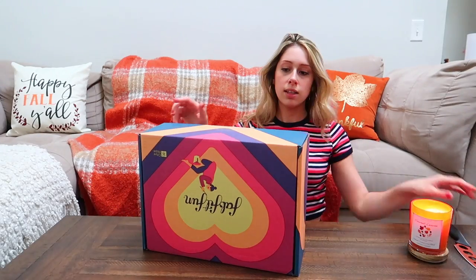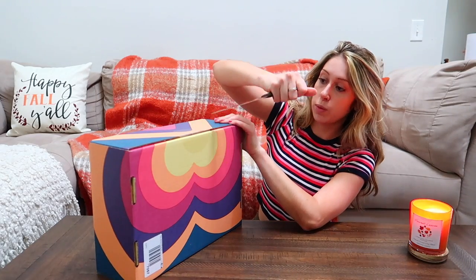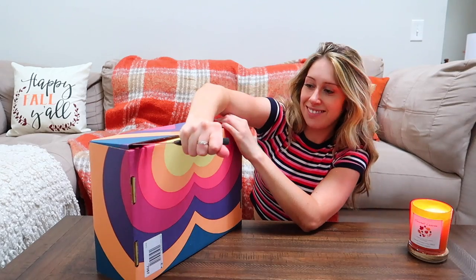Next let's open up the box — this is what we need you for. That was a lot easier than I thought it was going to be.